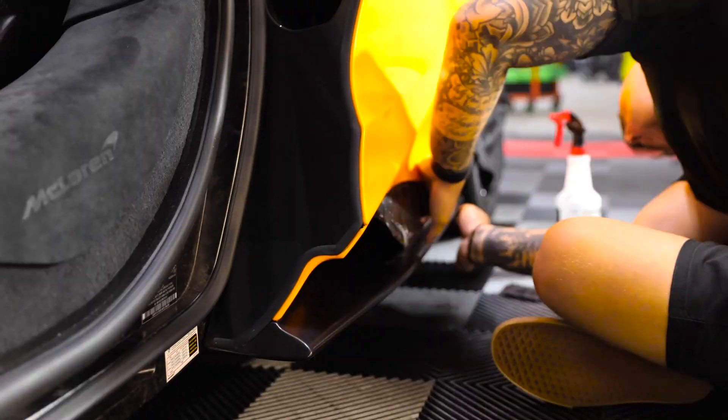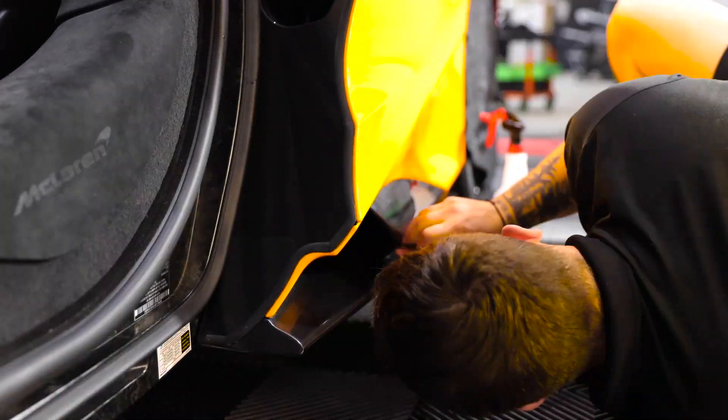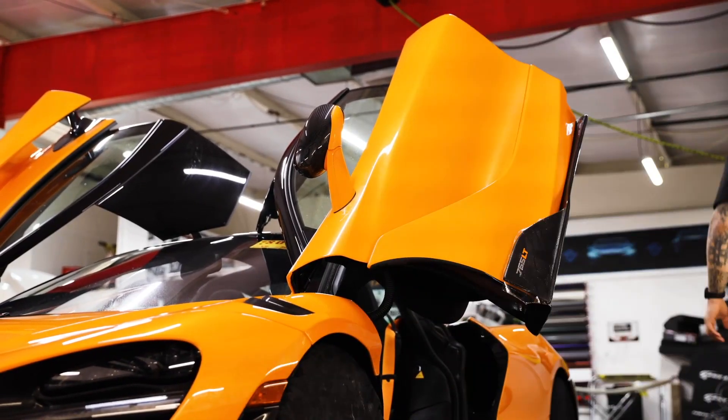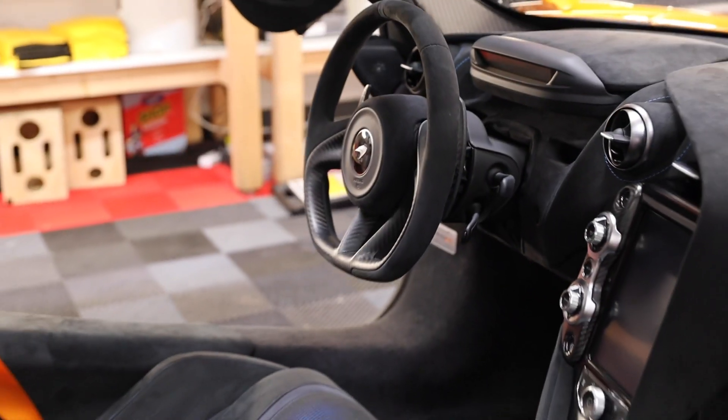Right now I'm reading the clear bra for the McLaren 765 over there. It basically starts off as a full sheet like this, gets plotted out, and you come in here and weed it — that's what we call it. You pick out all the pieces; you come around here, this is the front bumper, and you have the fenders and the sides. You have sections for the front bumper. It's pretty cool stuff.